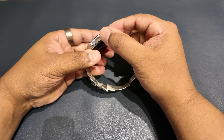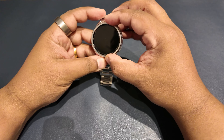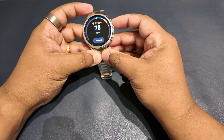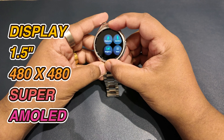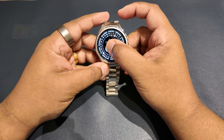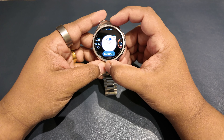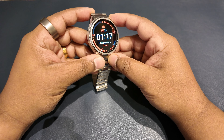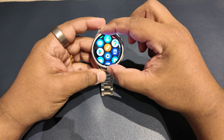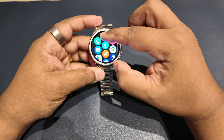It's joined by a pair of buttons on the case — a home button at the top and a back button below, each configurable to a certain extent. The display is a 1.5-inch 480x480 pixel resolution Super AMOLED screen, always bright enough to be seen, with a sapphire crystal coating to prevent scratches.